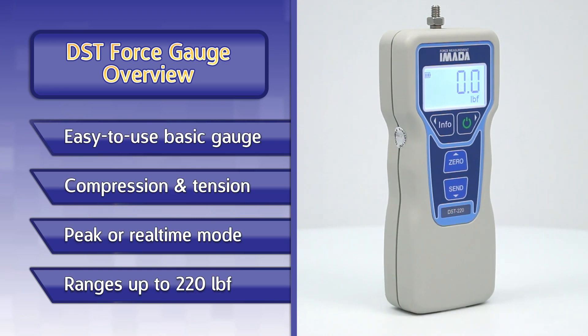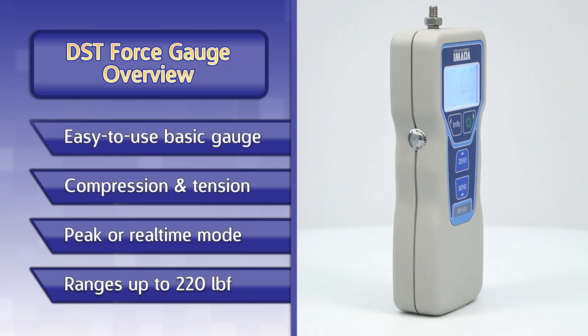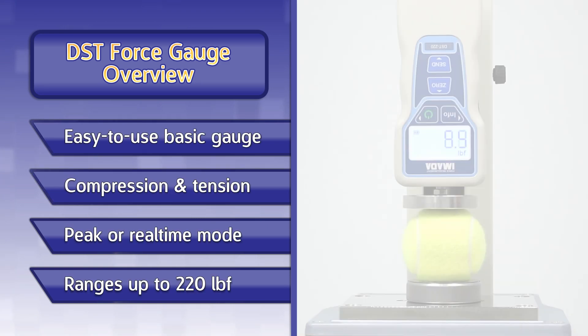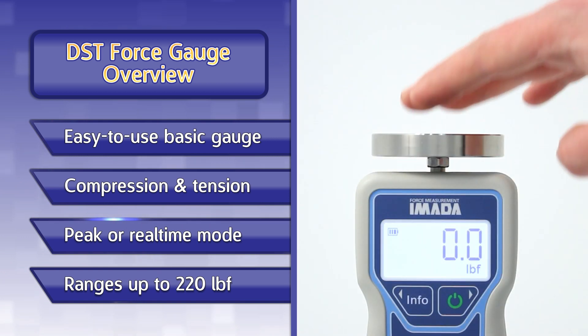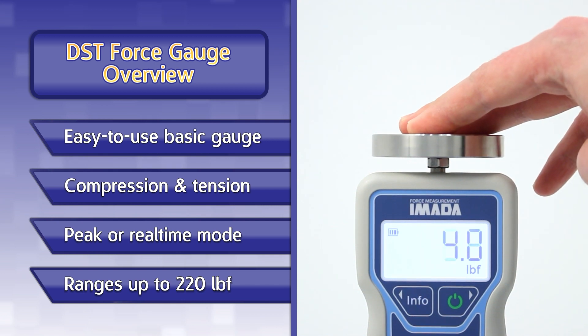The DST series is an easy to use basic digital gauge. Measure both compression and tension force either by hand or with an Amada test stand. The gauge can be used in either peak or real-time measuring mode.